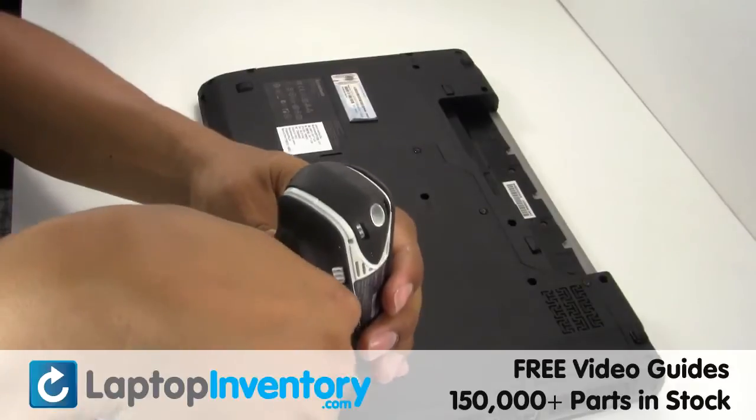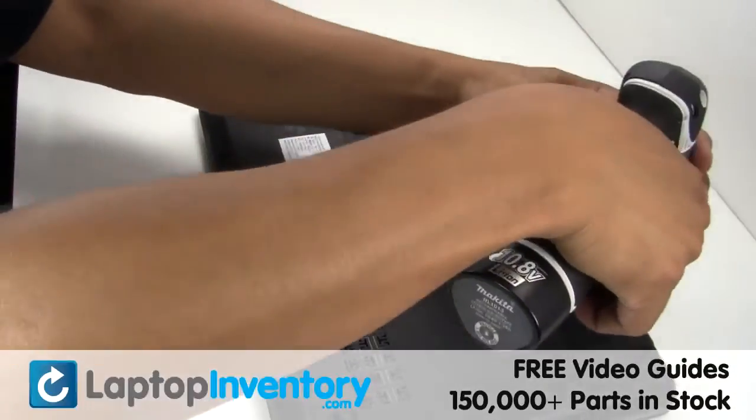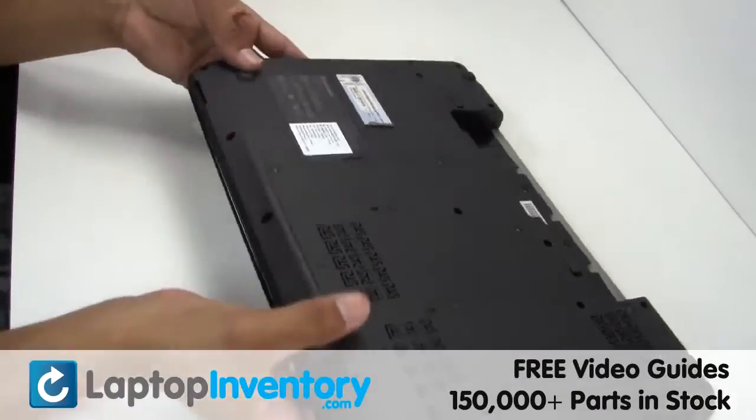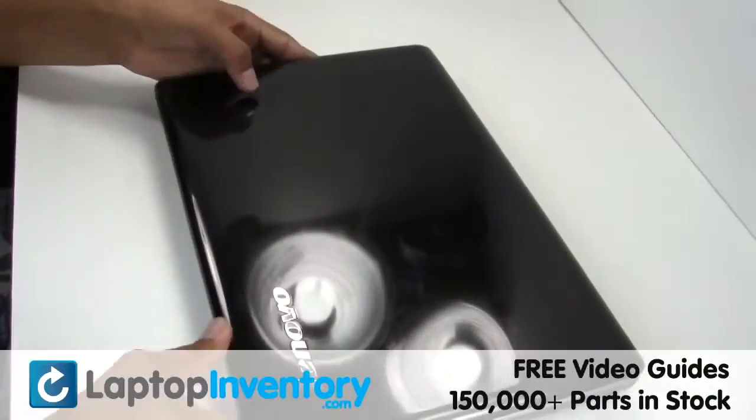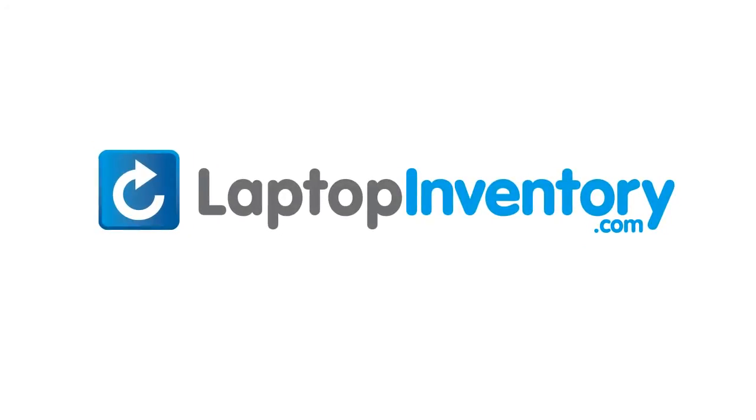Secure the screws. That's all. You just installed your Wi-Fi card. LaptopInventory.com, your source for laptop parts.